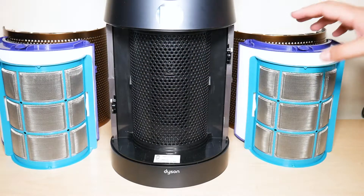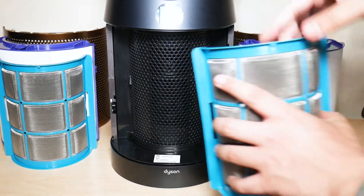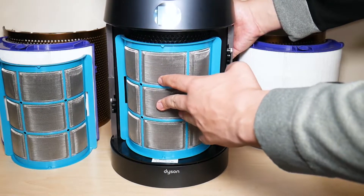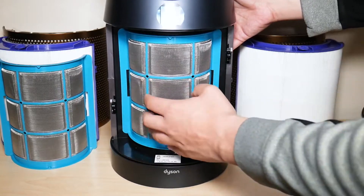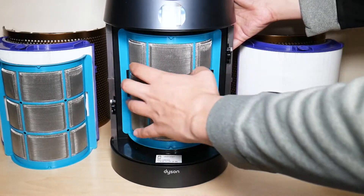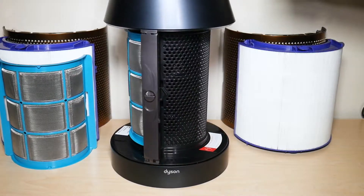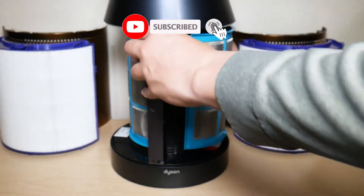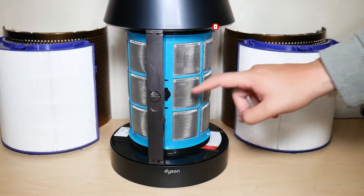Once you've removed all the filters including the carbon filter, take your new carbon filter and simply push it in until you hear a click — just like that. Make sure both sides are clicked in so nothing is loose. Then turn the fan to the other side, take the other carbon filter and push it in the same way until you hear the click on both sides.